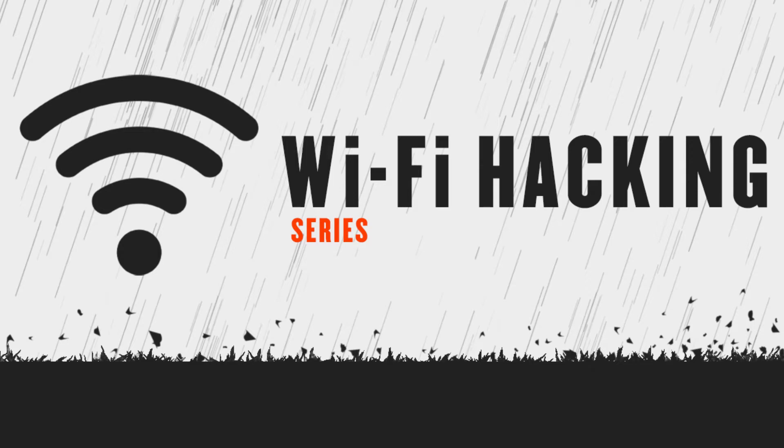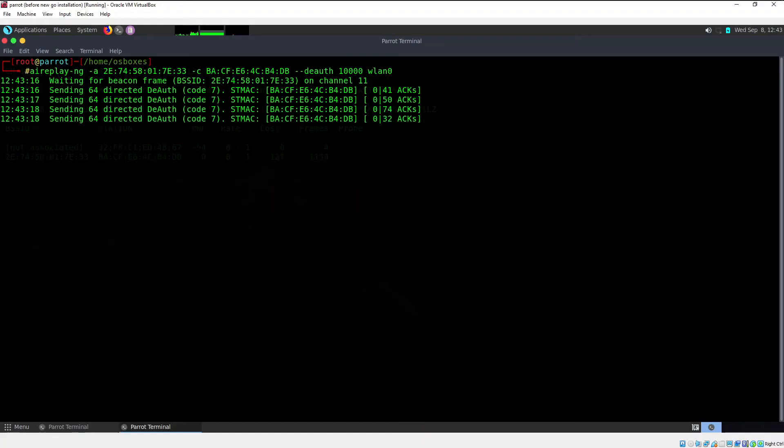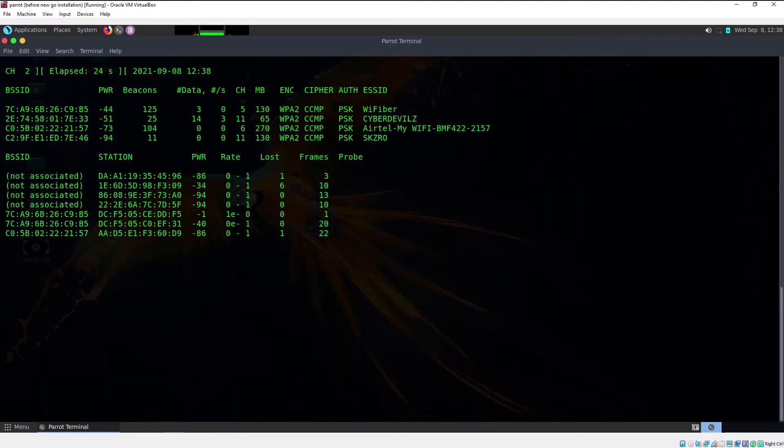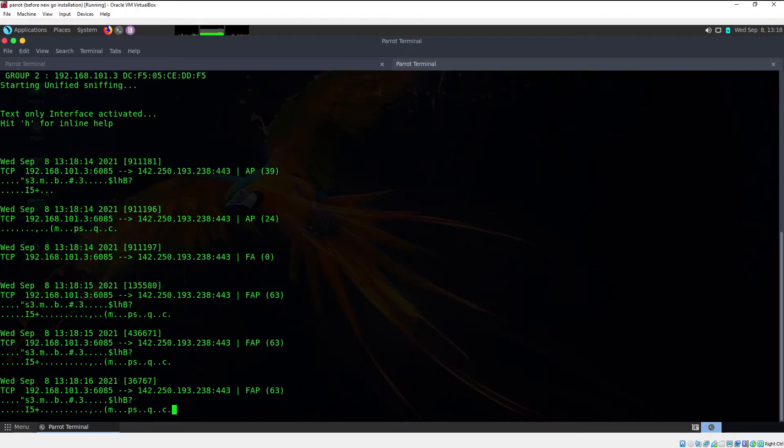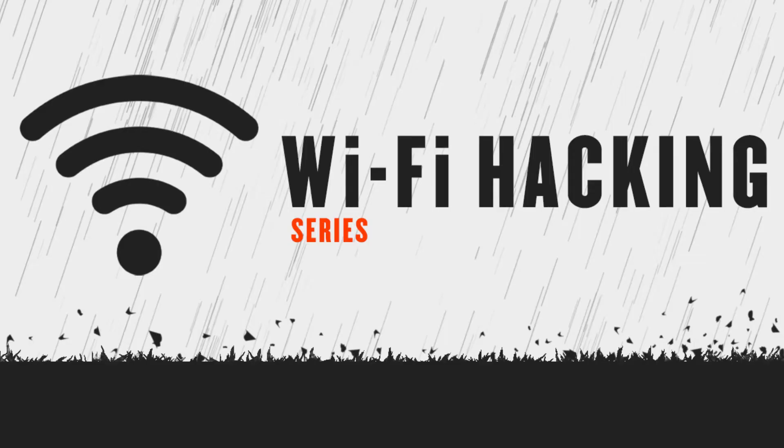Wi-Fi hacking is a broad spectrum topic. To be specific, when I mention wireless hacking I'm only talking about Wi-Fi hacking — not Bluetooth or radio frequency hacking. We are going to learn a lot of new concepts including how to kick people off their network, change the MAC address, sniff packets from the air, capture WPS handshakes, crack passwords, ARP poisoning, evil twin attacks, and much more.